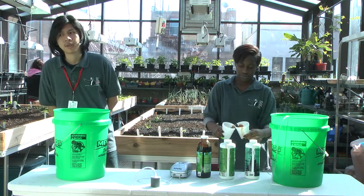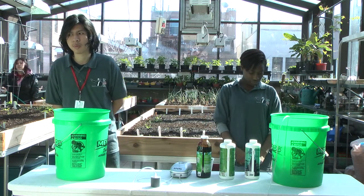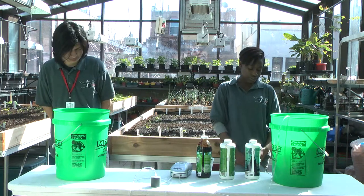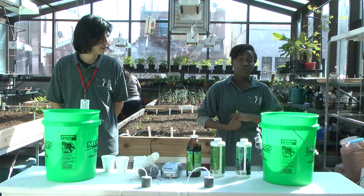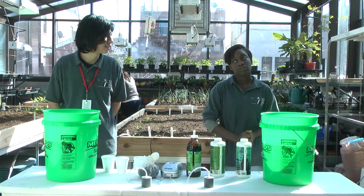The molasses will increase the amount of bacteria in the food, and the fish emulsion as well as the seaweed will increase the activity of microorganisms. The air will increase the population of bacteria after we put all the ingredients together. Finally, we let it set for three days before using it on the plant.